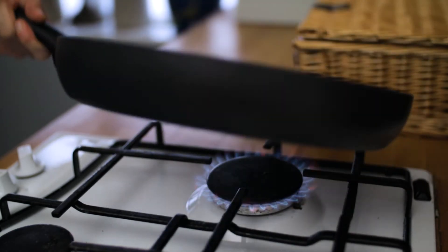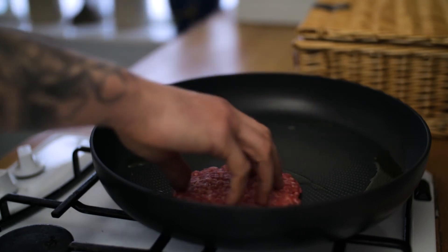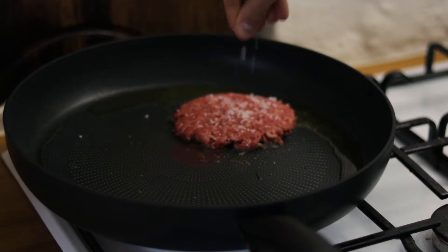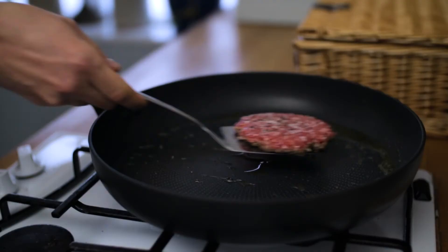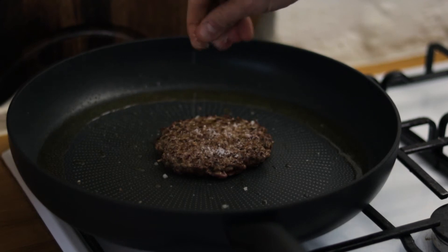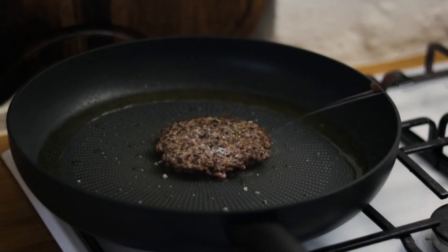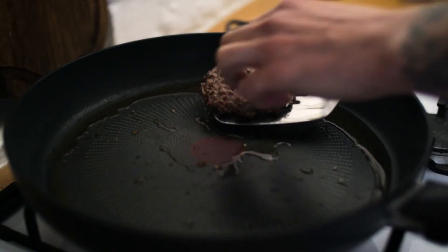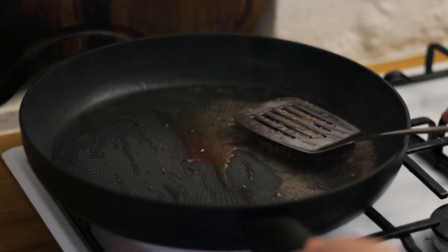Clean out your pan, add a nice splash of extra virgin olive oil, and lay in the burger patty. Give it a nice season with sea salt and black pepper, give it a minute on one side, then turn it over and season the other side. We want to cook the burger for about two or three minutes to get a nice golden brown crust on the outside while keeping it nice and tender and juicy in the middle.